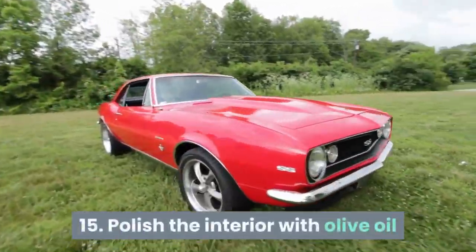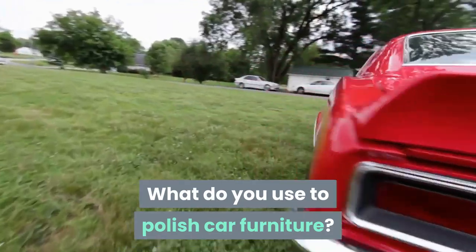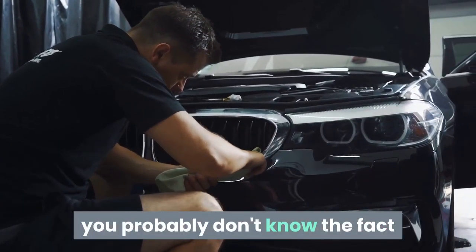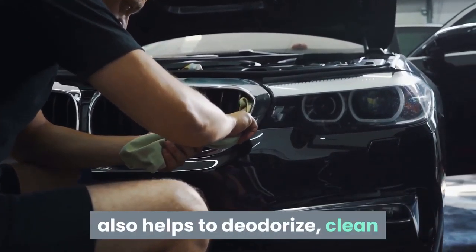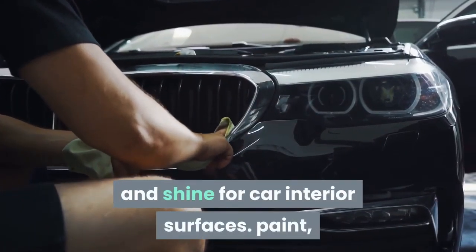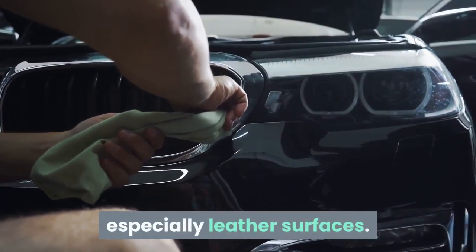Tip 15: Polish the interior with olive oil. If you've never cleaned your own car, you probably don't know that olive oil, in addition to being used for cooking, also helps to deodorize, clean and shine car interior surfaces — especially leather surfaces.